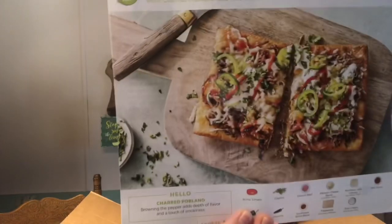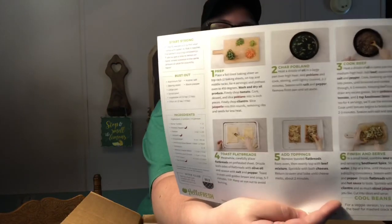Our next one is beef taco flatbreads with charred poblano and two kinds of cheese. The back of that one is also the recipe card. This one has Roma tomatoes, cilantro, ground beef, Mexican cheese blend, and Monterey Jack cheese.